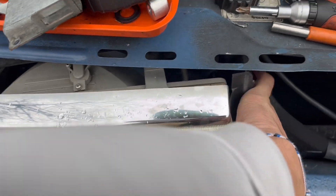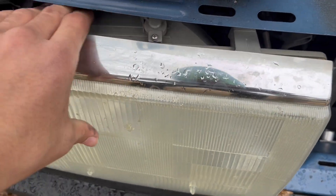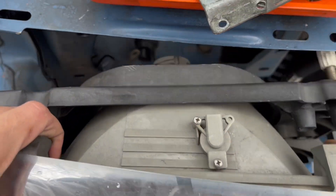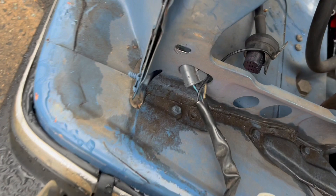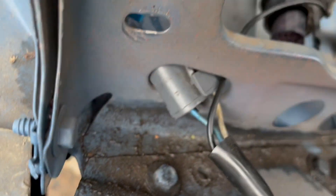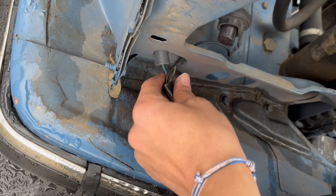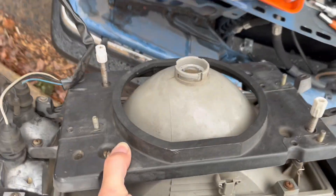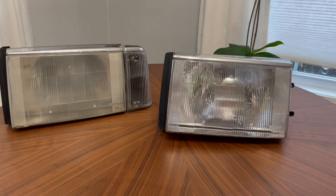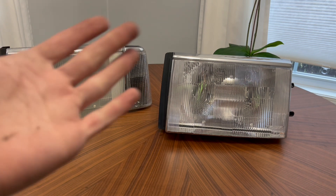With those three 10-millimeter bolts removed, your headlight assembly should slowly pop right out — just kind of wiggle it around. The other thing to be careful of at this point is you do have to pull this little plug through the hole, so hold the assembly up however you can and make sure your ground wire and plug comes out with your headlight assembly.